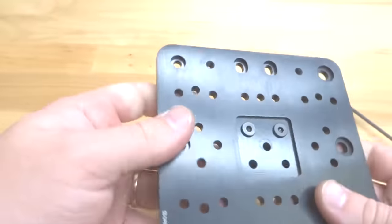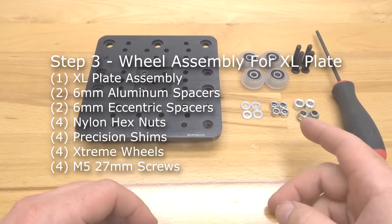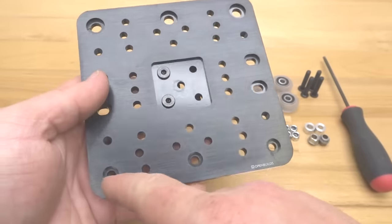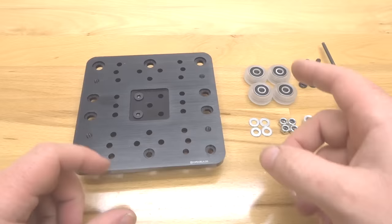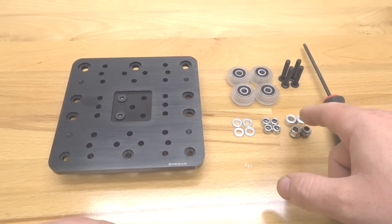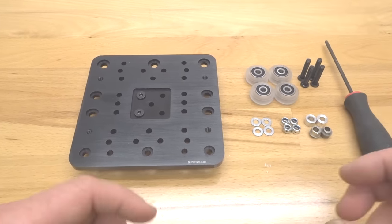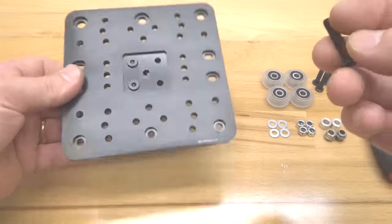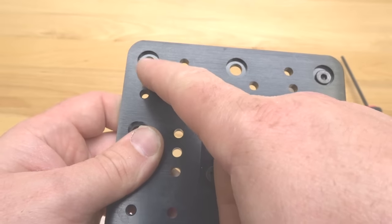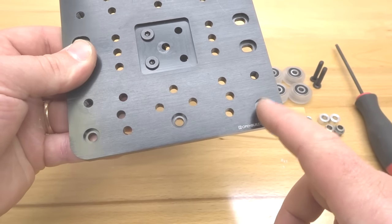Once you have that tightened down, put this system to the side and move on to the next step. We are going to be assembling our wheels to our extra large gantry plate. We'll need four extreme wheels, four precision shims, four nylon hex nuts, two 6mm eccentric spacers, two 6mm aluminum spacers, four 27mm screws, and a ball driver. Place the screws into each one of the holes, noting that the top holes are for the eccentrics and the bottom two holes are for the fixed side with aluminum spacers.